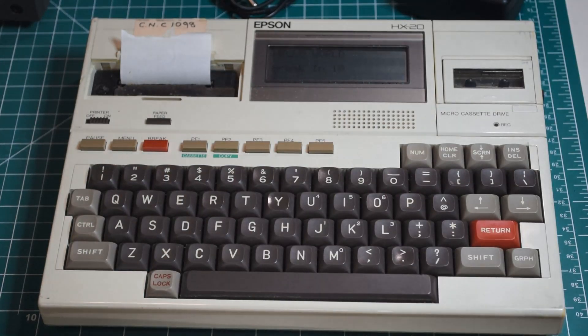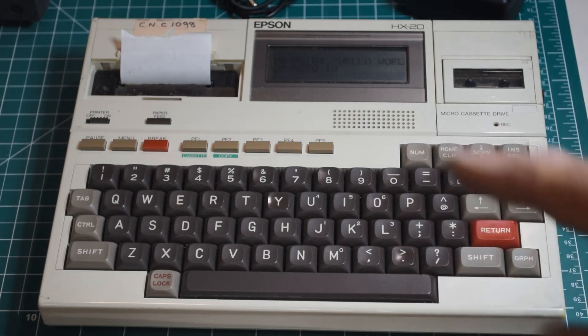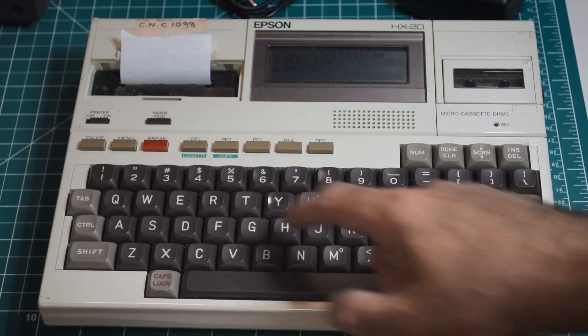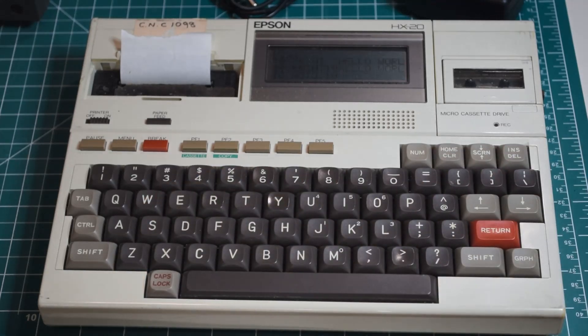Brake — yeah, brake stops the program. List — there's the program. So this uses CMOS battery-backed RAM. If we turn this off, our program doesn't go away as long as the internal battery doesn't run down. So we can turn it back on later, go to BASIC again, do List, and there's our program still there.